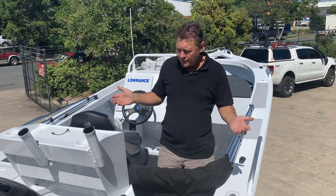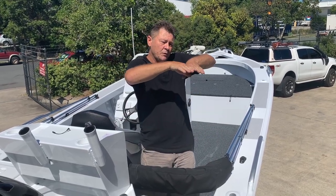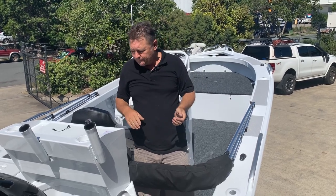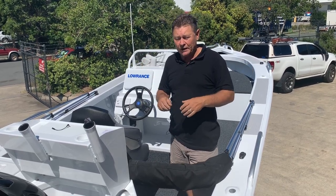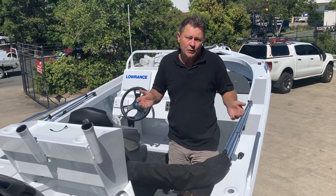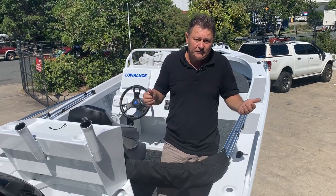We run a variable dead rise with a curved rocker bottom to help with that, so even though the bottom is strung it's shaped, and that allows for more trim range. We're also running a reverse chine. If you're going to run super deep Vs like we do, having a reverse chine is going to help with stability, as is width and weight. We don't have to flood our hulls — we've just got a good hull that doesn't need any of that.